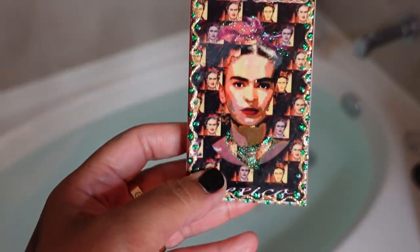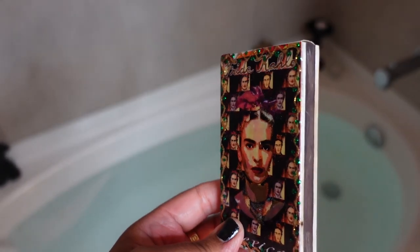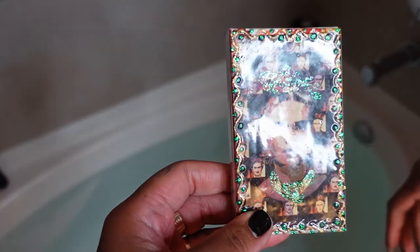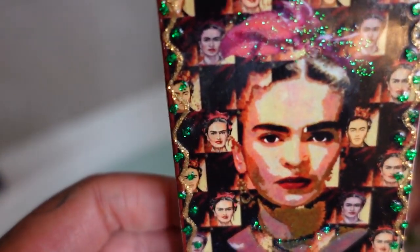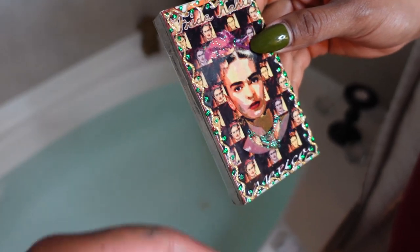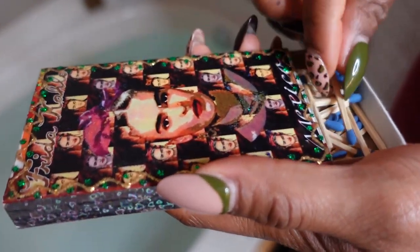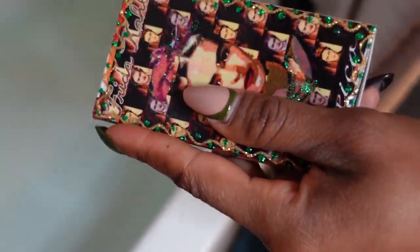This is a Frida Kahlo matchbox that we got from Tulum, Mexico for my birthday — I think it's so beautiful, I love Frida Kahlo. Also, we do not use lighters — we like to stay as natural as possible. So for fire we just like to use good old matches. Let's light some of these candles and get this going.